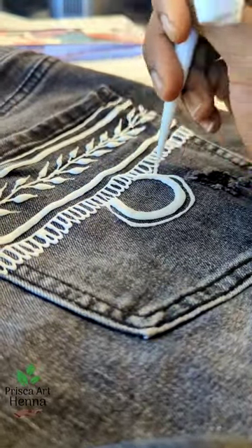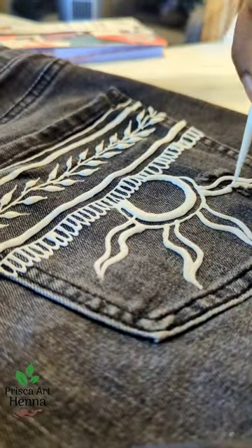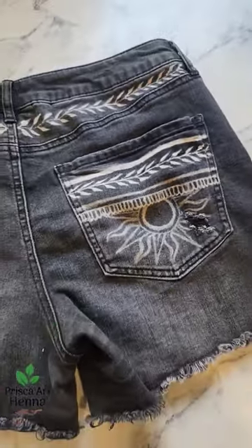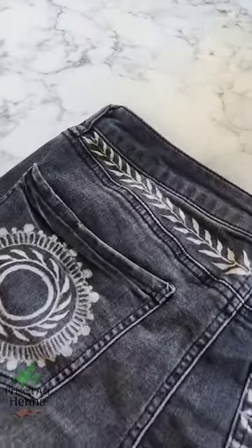I absolutely loved how it turned out and I wanted to show you guys my process. I haven't bleached in a while. A lot of you guys don't know that I bleach clothing, and I took a break from it for a bit because commissions take me forever. But I just wanted to design some just to design some, and I love how they turned out. Let me know what you think in the comments.